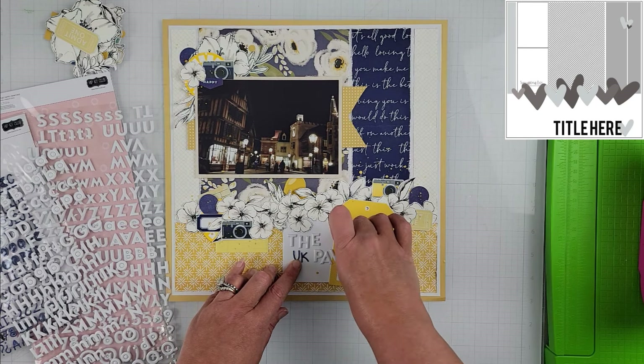I'm working on my title, keeping it in roughly the same location as the sketch. I added a label and a journaling card to place my title on, because I didn't think it would stand out very well on the pattern paper. I wanted something to give my title a bit more presence on the page. The title is simply 'UK Pavilion at Night.'